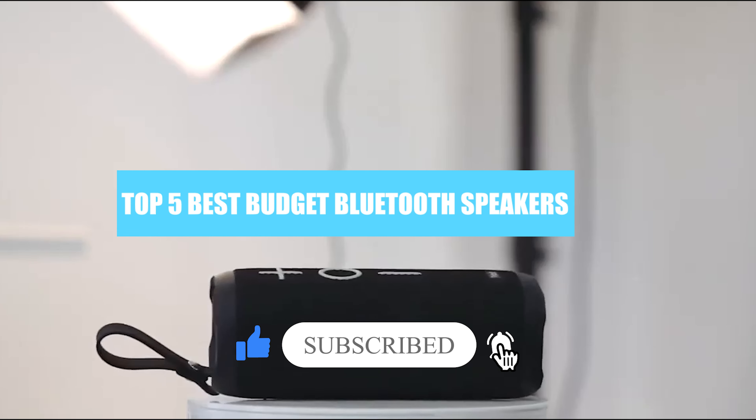The JBL Clip 4 is a small, portable speaker with a built-in carrying hook. It's easy to take with you on the go since it's battery-powered and easily fits in your hand. It has a somewhat boomy sound profile that can sound a little muddy. Like most speakers its size, it struggles to reproduce thumpy low bass. Its around 5.5-hour battery life falls short of the advertised up to 10 hours, which means you may need to recharge it more often, though this can vary depending on your usage habits.